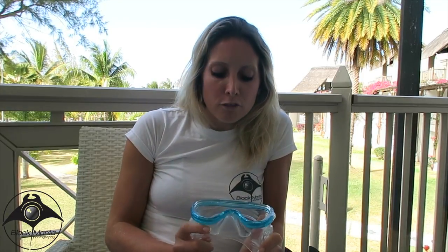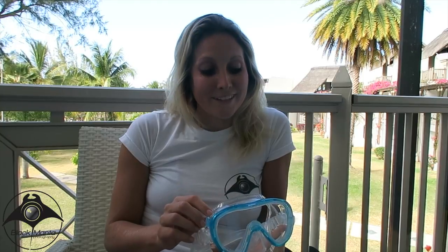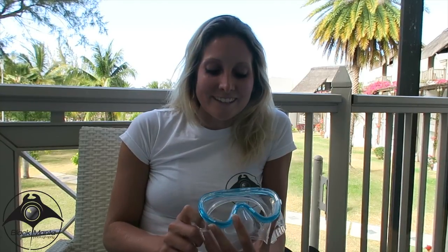Thumbs up for Tusa. I would like to see how it evolves and explore some of the other masks in their range that have the same features, such as the 3D mask, the silicone, and the Freedom Technology. So for me, it will be exploring their range a bit more. Thank you very much and I'll see you again soon.